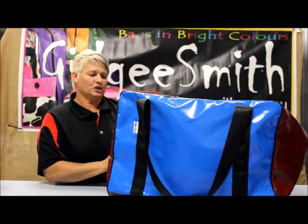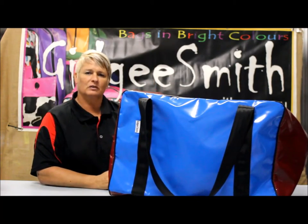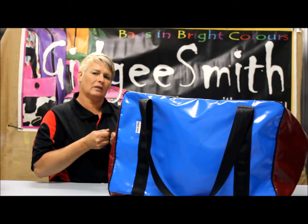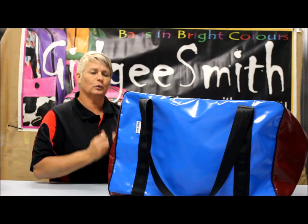On the zip cover version of the bag it comes with two zip pulls, so if you are travelling on a plane you can actually pull the two zip pulls together and secure them with a lock.